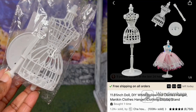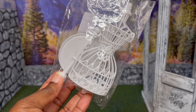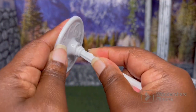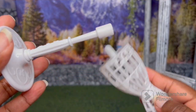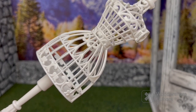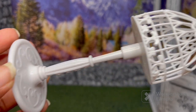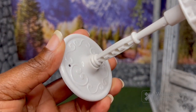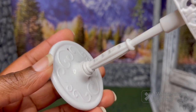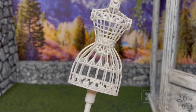The next item is this dress form. On the website it is labeled as an 11.81-inch doll form, and I paid $1.52 for this. It comes in three pieces — you got to assemble it, and you don't get any instructions. Here's a closer look at the form — it's a very pretty design. Here's the back and the base.